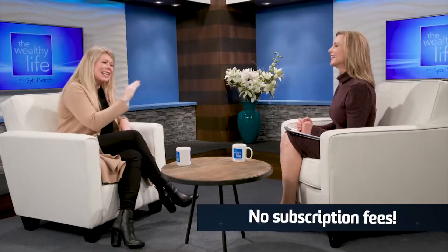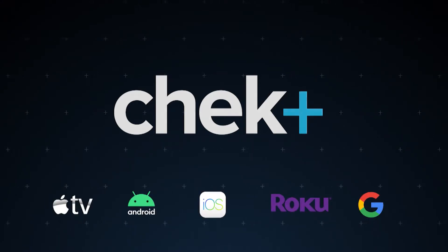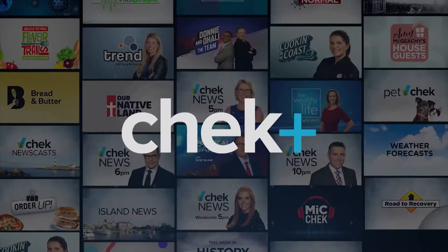Check Plus is your homegrown streaming source. Available on Apple TV, Android, iOS, Roku, and more without a subscription. Make your TV smart with Check Plus.